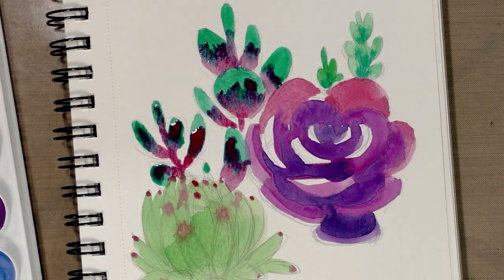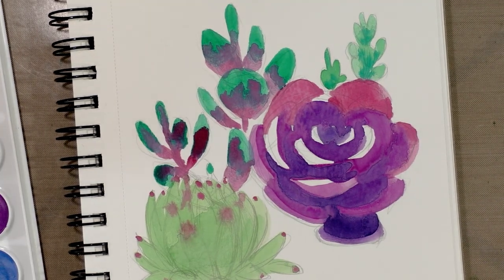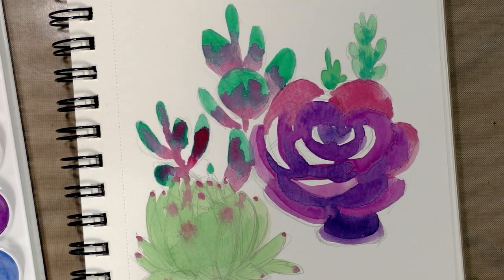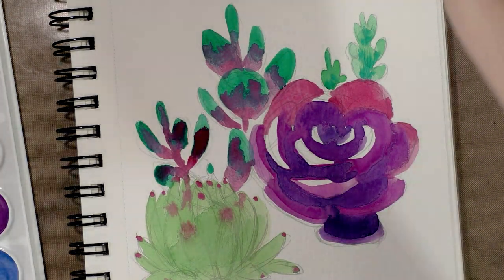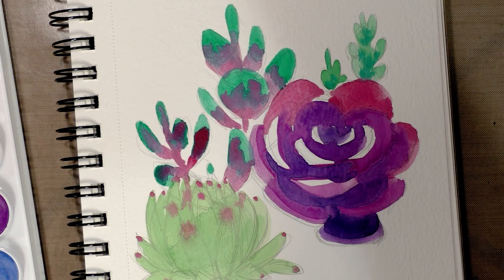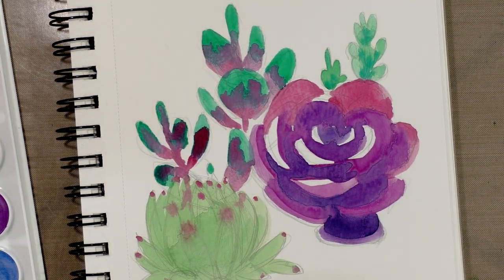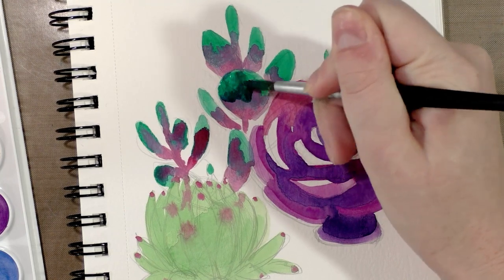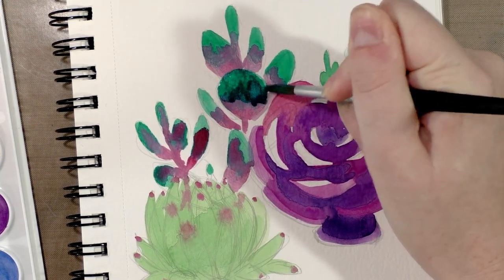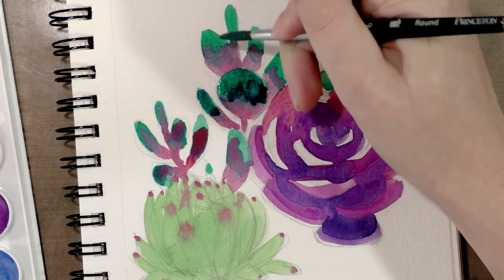All right, so I'm going to let those layers dry and I'll come back to it. Okay, my painting had a chance to dry and I have to admit I'm pretty pleased — it did dry fairly vivid. That was a concern I had, because often when you're painting watercolor with bright jewel-tone colors, they tend to dry a little more muted than they went down. So I'm pleased that these dried more vivid.